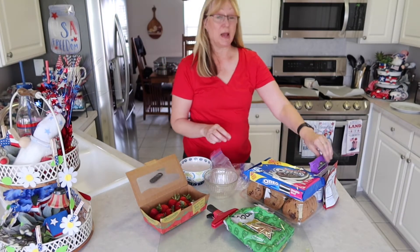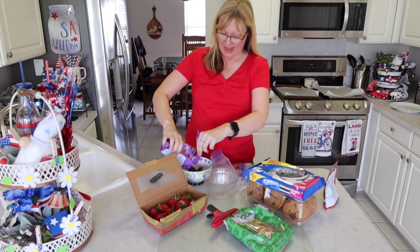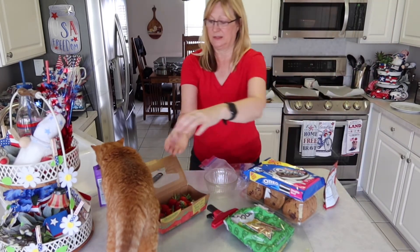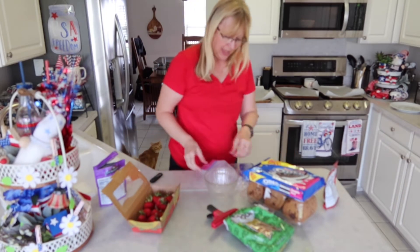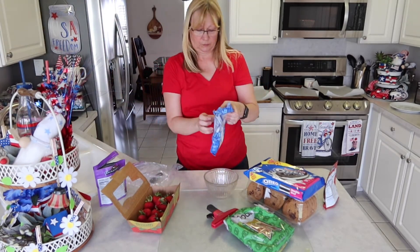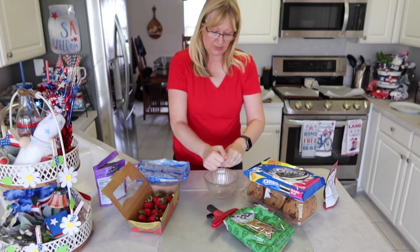So I'm going to melt some chocolate. I have these Ghirardelli milk chocolate melts — I'm going to put about half the bag in a bowl and microwave them for 30 seconds. And I'm going to get the white chocolate ready. This is just a white almond bark from Walmart — it's the Great Value brand — so I'll put these in a bowl.